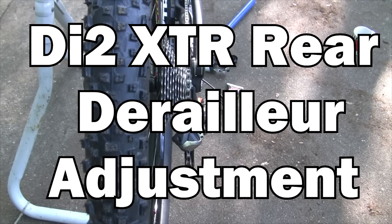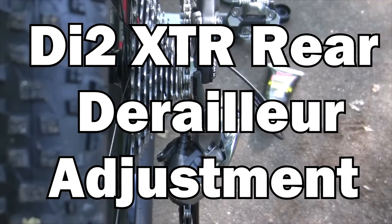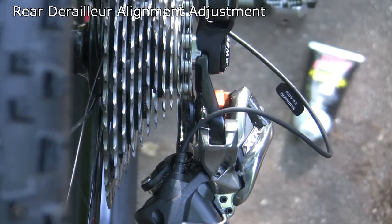The next thing we're going to do is align our drivetrain. We're going to align our rear derailleur so it's perfectly set up with our cogs, and then we're going to set our limit screws for the high and low limit screws.